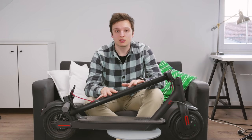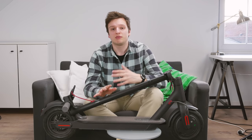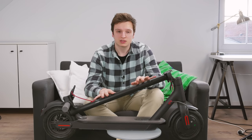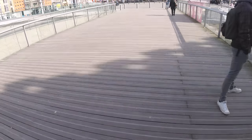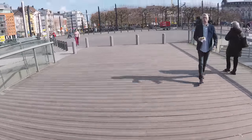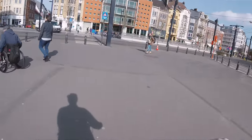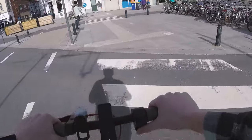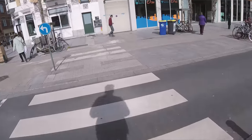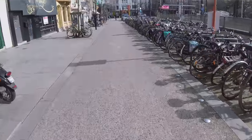Even though I can charge at every stop, range still matters. I got this scooter in the middle of winter, so I did all my testing in freezing conditions — snow, ice, and rain. In freezing temperatures I was getting about 8 kilometers of range at full speed. At 2–4 degrees Celsius it got up to 10 kilometers, and today — the first time riding in over 10 degrees Celsius — I got 14 kilometers out of this battery. That's impressive given this is the youth edition; the full model would probably go well over 20 kilometers.